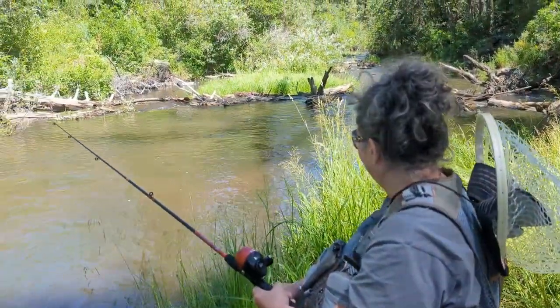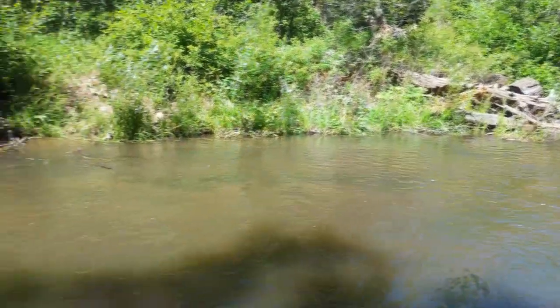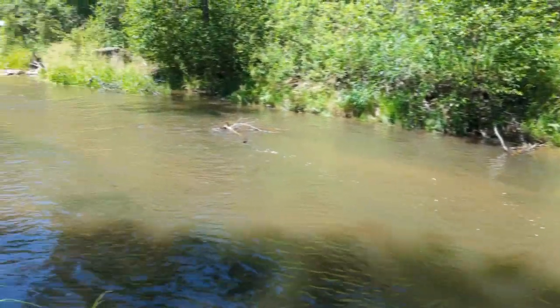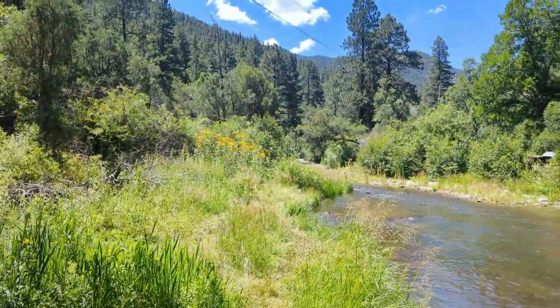I think we're calling it a day — it's about 11:30. Fish quit biting. Let's go back upstream.